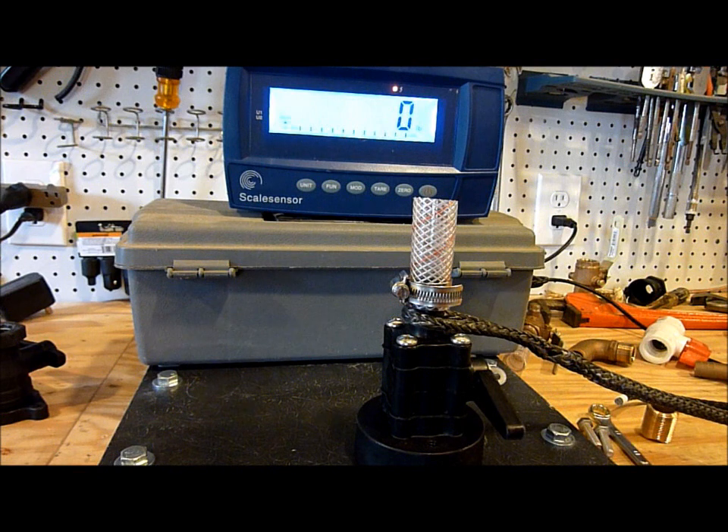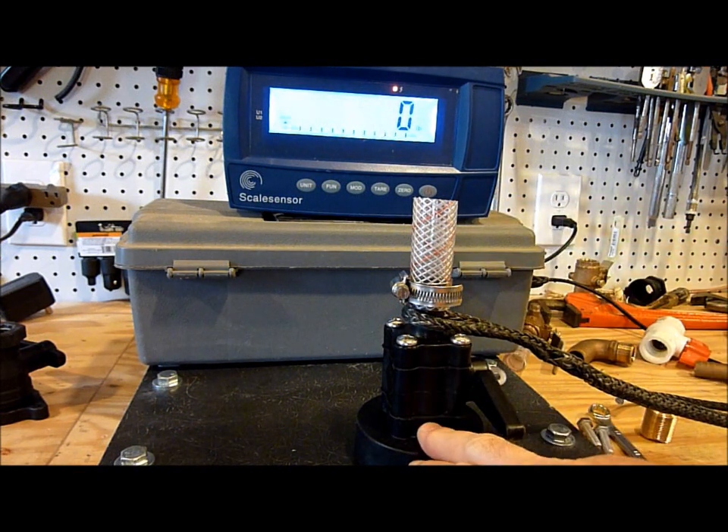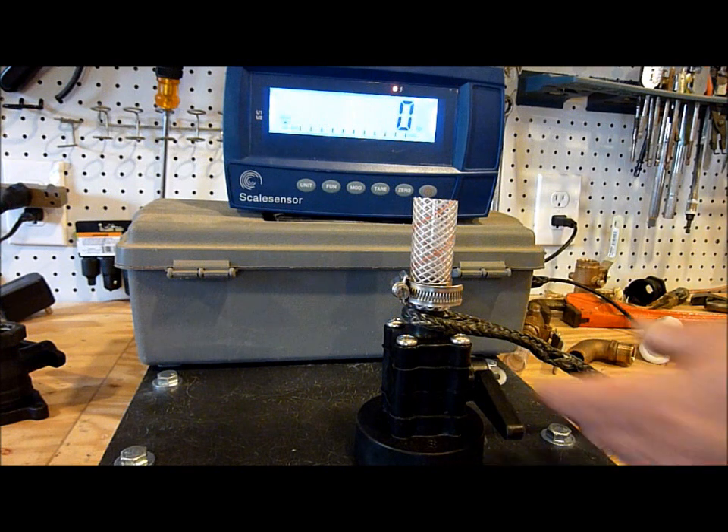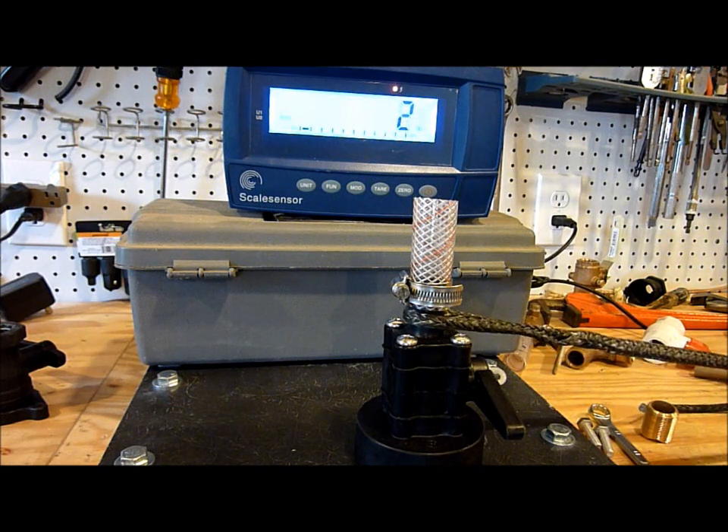But people have wanted to see where this valve actually fails, so that's what I'm going to do today. As a precursor, this valve has previously been loaded up to 500 pounds, so if anything it may have been weakened during that testing — but we'll see how she does today.